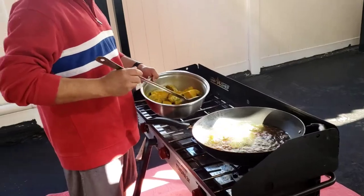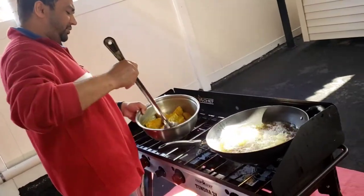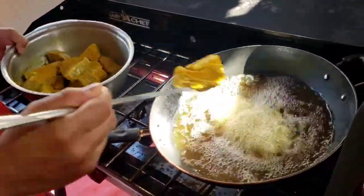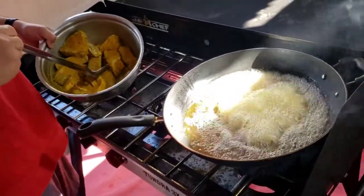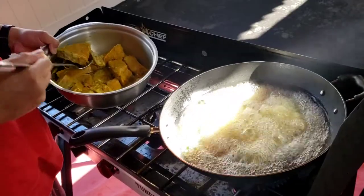Welcome back to the channel — remember yesterday I seasoned the snapper and the butterfish. So I'm going to be frying it now. I got my oil going. We're doing the snapper first. Let it bubble. We're frying it outside — it's a nice day today.